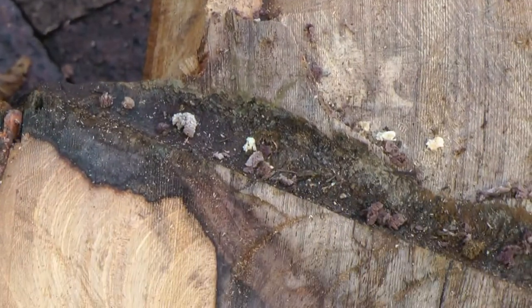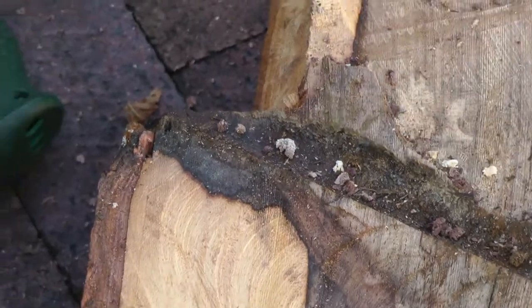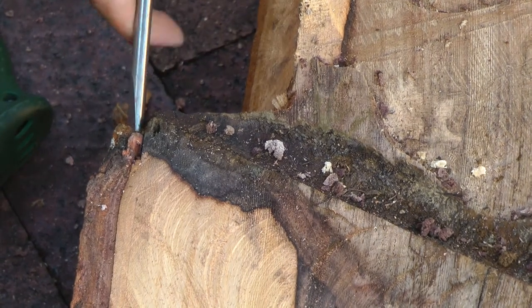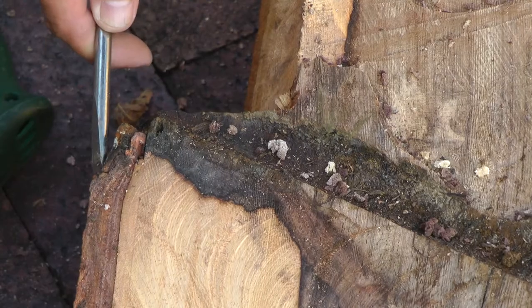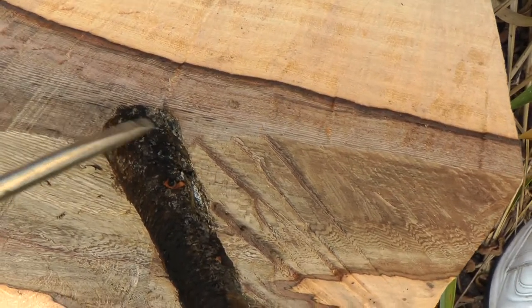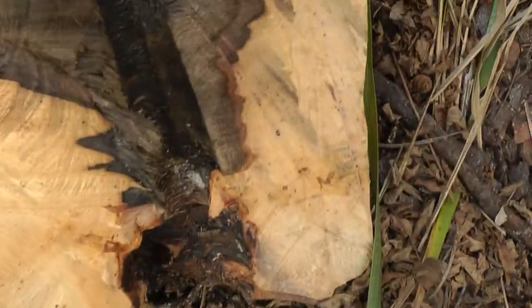Going to the other end — this is where the square washer was. You can see not much growth occurred at all under compression there. The tree just didn't really try to grow and encase much of that hardware at that end.